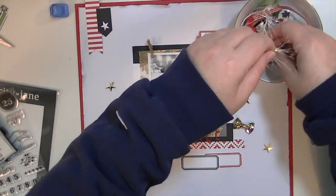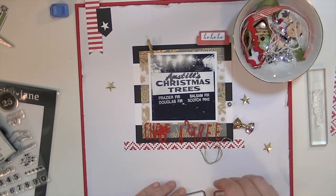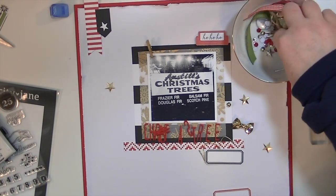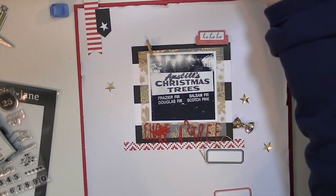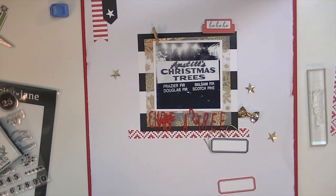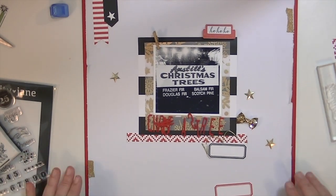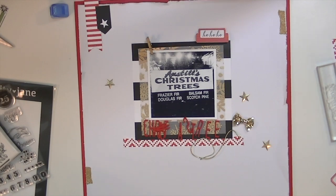As you can see, I'm just going through all the little goodies that come with this kit and kind of laying them out to see where they might work. I've also pulled out some of the acrylic letters to spell out Christmas tree. I'll end up having the title as 'Just Be Christmas' and then the second part of the title in that little black label you see there.